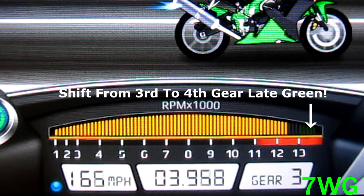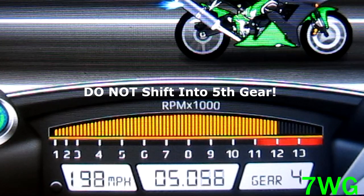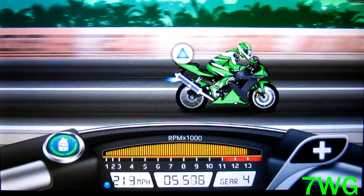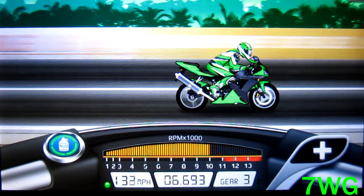Do not shift into fifth gear. Make sure to keep replaying this part of the video so you can get the hang of it, because if not, your time is not going to be anything like this one — you're probably going to be getting like a 6.7.